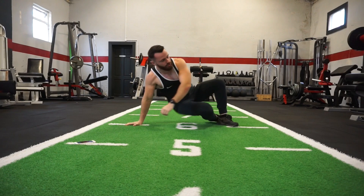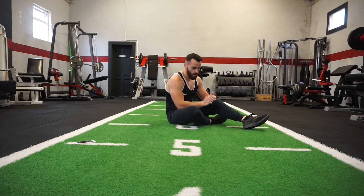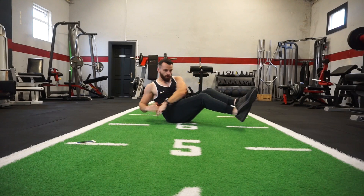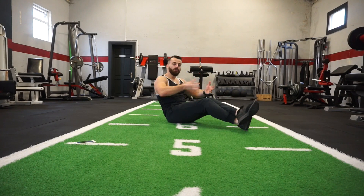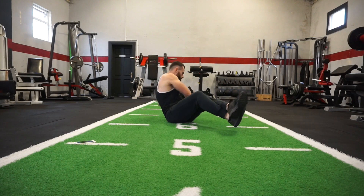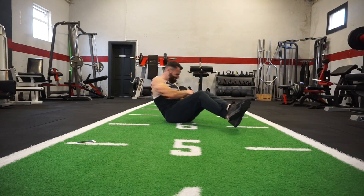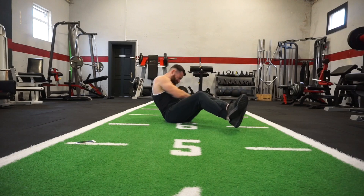Next exercise is your Russian twist. Bring the legs off the ground, just twist the torso right round. That's exercise number 4, the Russian twist — we're nearly halfway there. Get ready, Russian twist. Now if this movement becomes too difficult, you can place your legs on the ground and just twist your torso. But if you really want to push yourself, keep them up above the ground — just keep the momentum going.